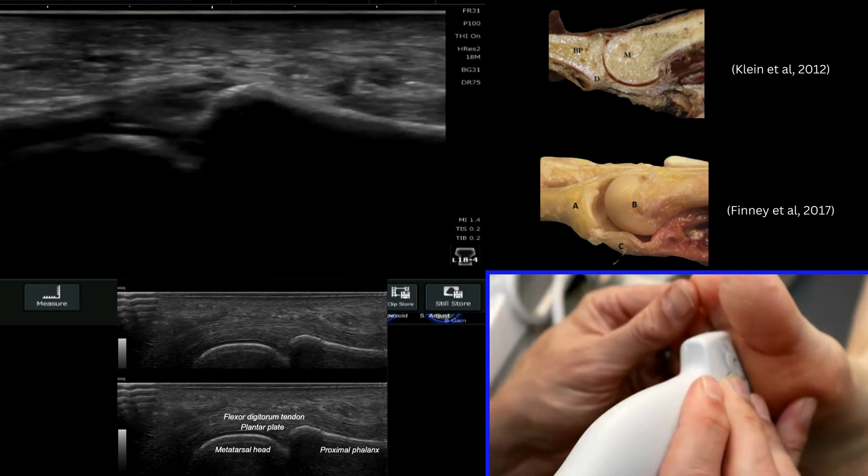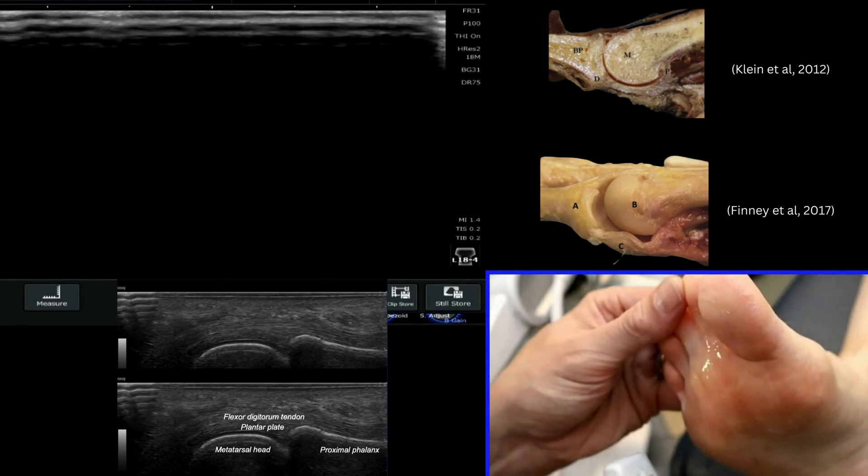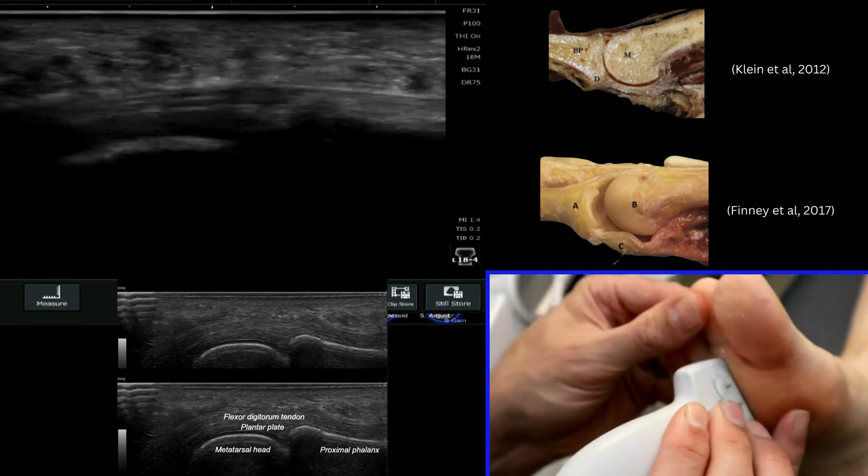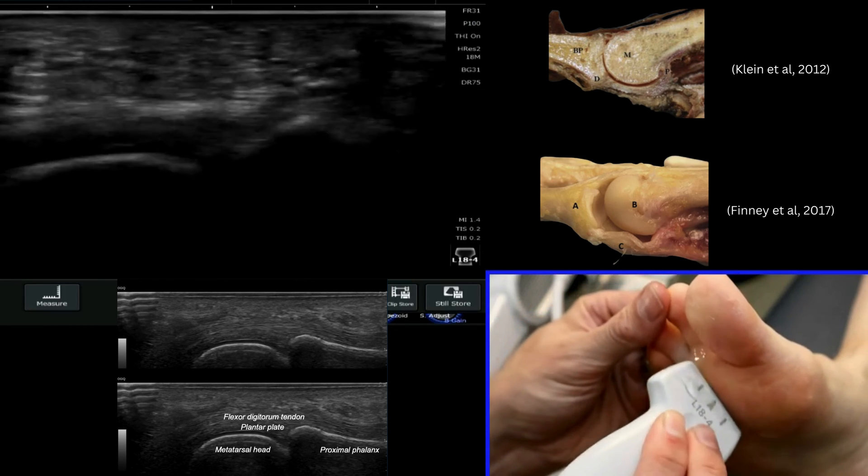If we pull the foot up and ask the patient to tension the foot, it helps because it tightens these structures underneath. You can also control the toe when you're looking at it.